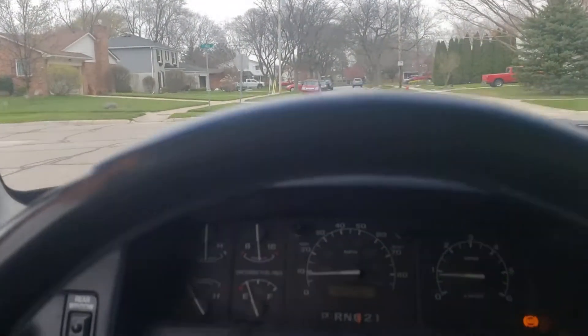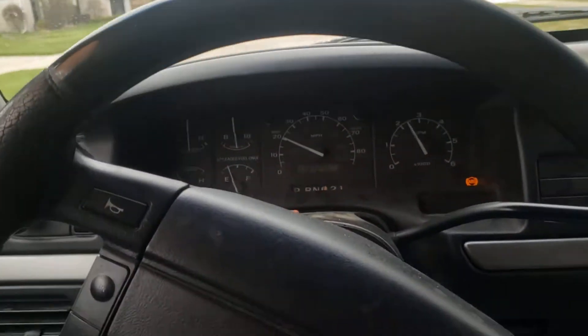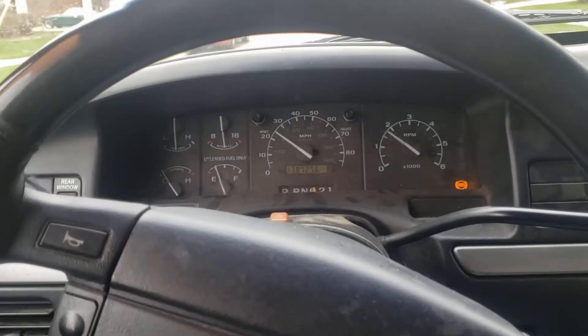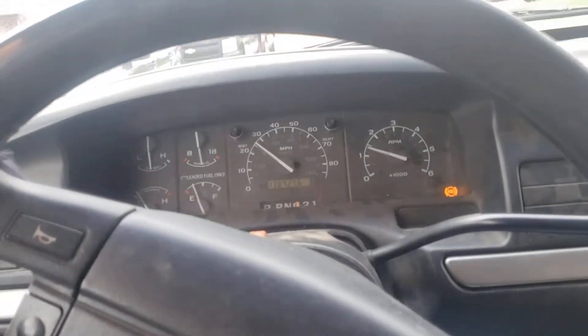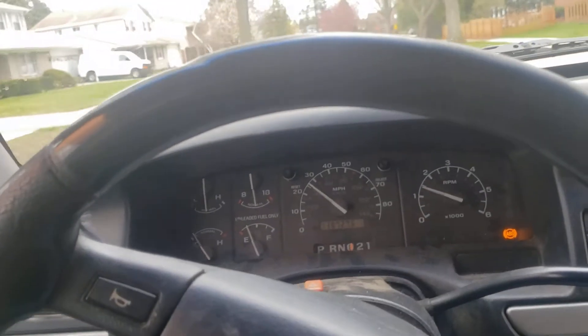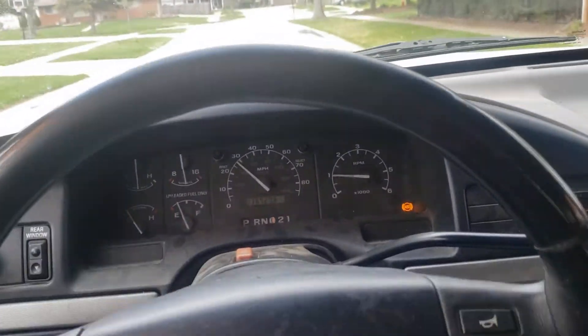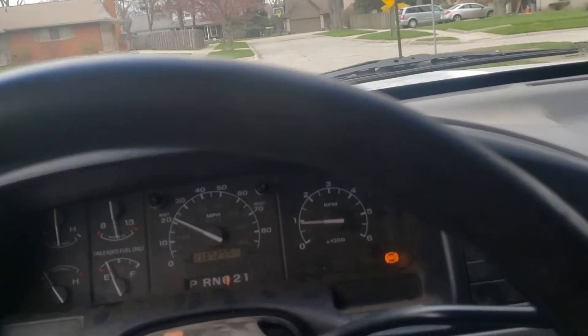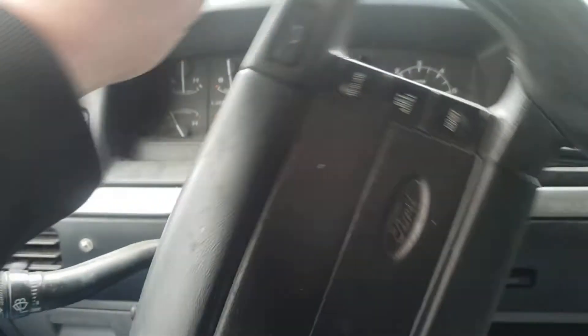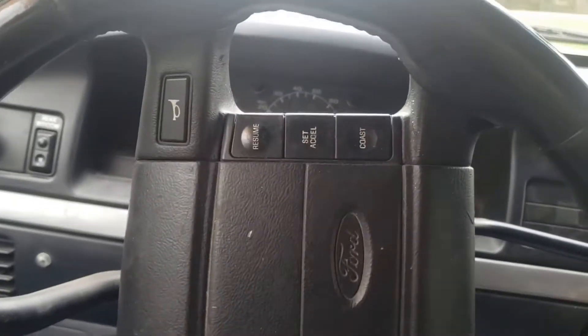It feels like it almost straightened itself right out right there. Yeah, it's not very bad, I can actually kind of go straight. It's not pulling like it was — I'm gonna go back out to the main road. It's not returning to center.